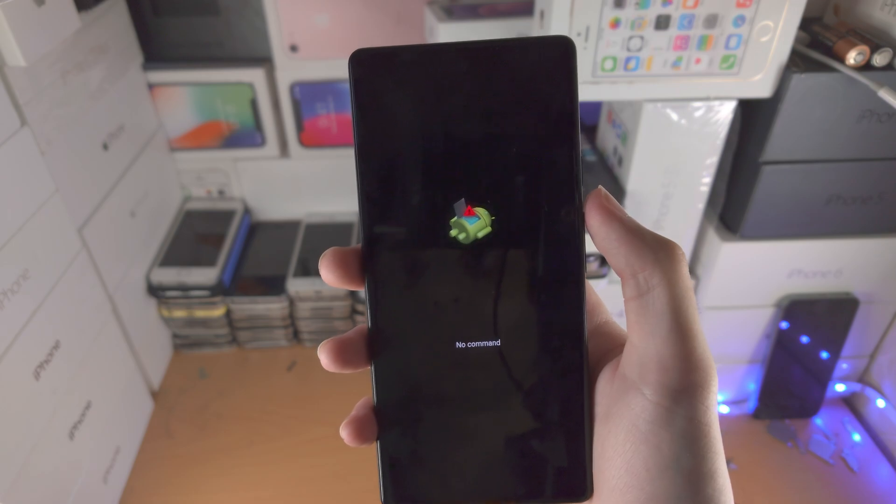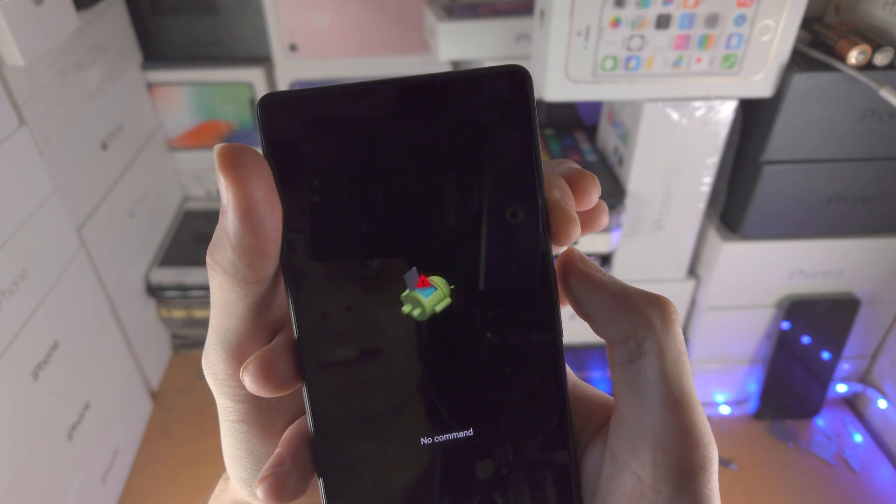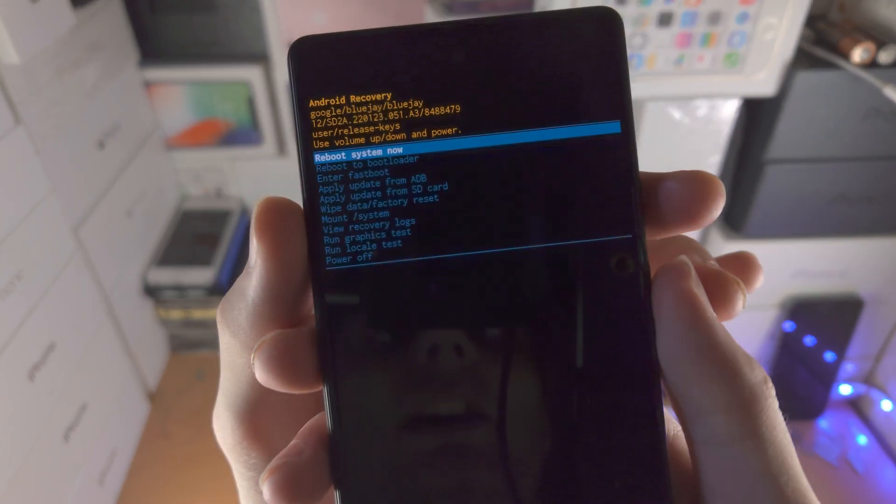There's one more step, because when we're here you see 'no command.' So you're going to hold down the power button and click and release volume up. And now we're in Android recovery.